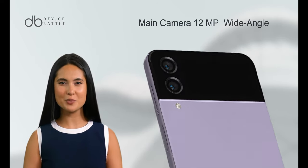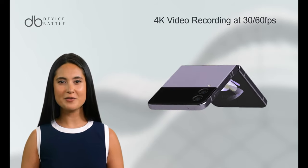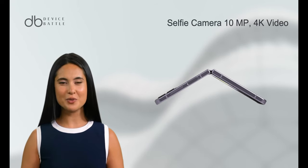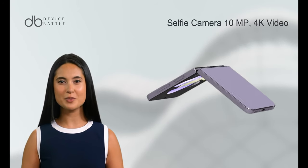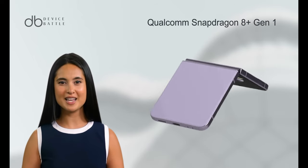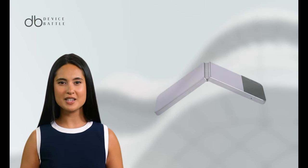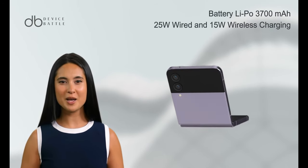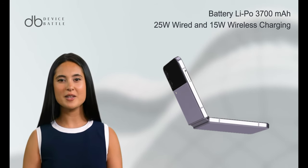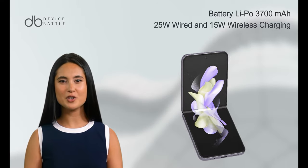The Z Flip 4 also comes with a dual-camera setup featuring a 12MP wide-angle and a 12MP ultra-wide lens, similar to the Z Flip 5. It supports 4K video recording at 30/60fps, and the selfie camera is a 10MP lens with 4K video capabilities. The phone is powered by a Qualcomm Snapdragon 8 Gen 1 chipset and runs on Android 12, upgradeable to Android 13. It houses a non-removable 3700 mAh battery with 25W wired and 15W wireless charging.